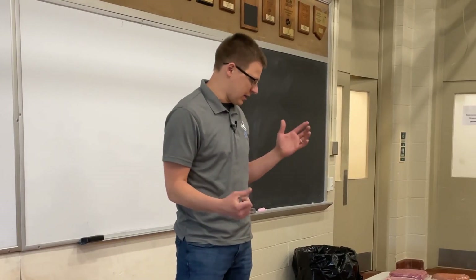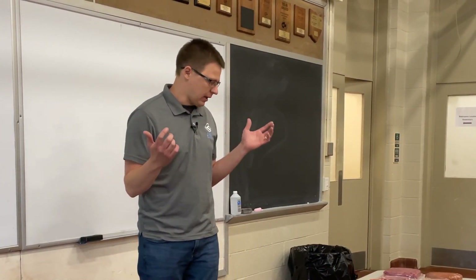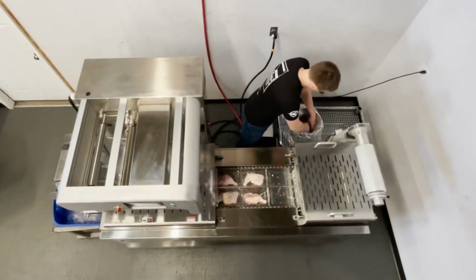So roll stock packaging, at its simplest form, it's a horizontally configured packaging machine. They use heat and compressed air to form a pocket. That pocket is then filled with your product.